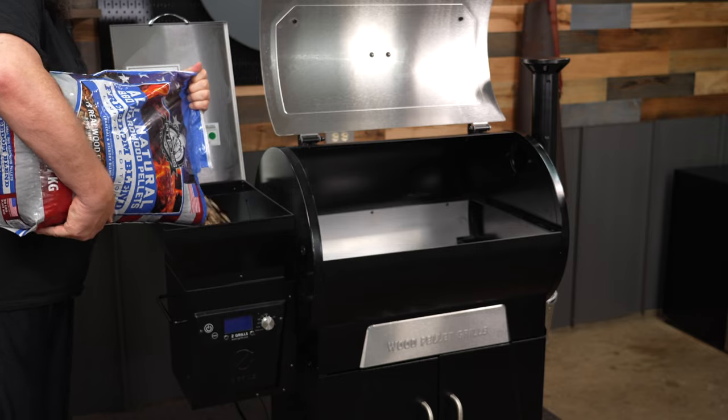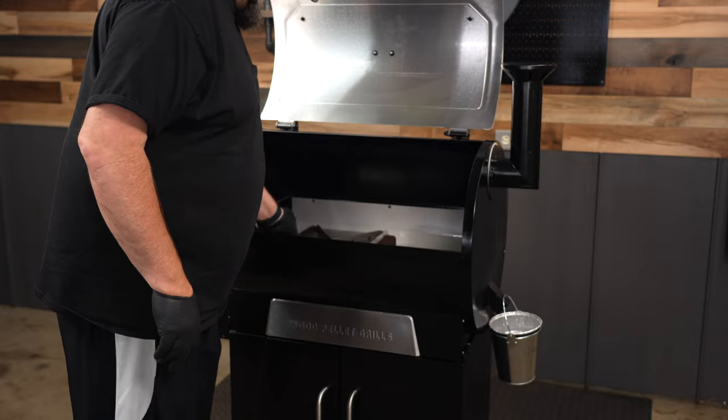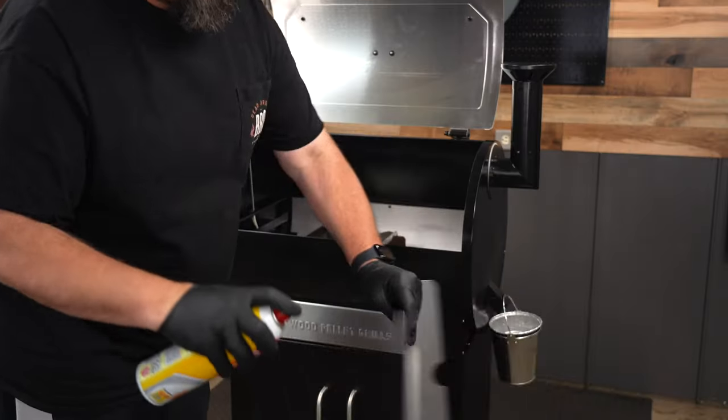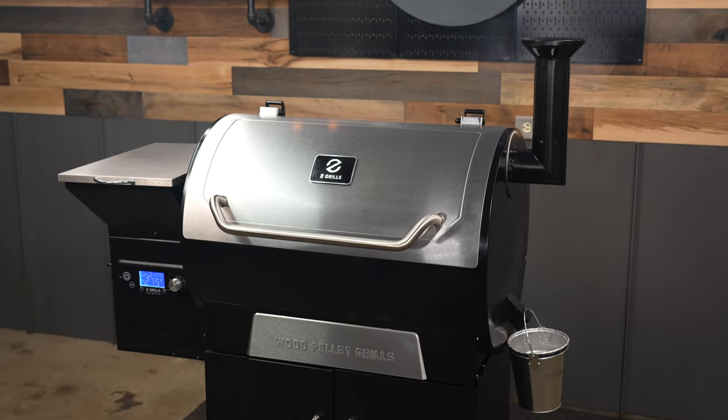The first initial startup — or as I call it, burn-off — on the Z-Grills 700D4E is pretty simple, but there's a few steps they want you to follow. The way they write their procedure, you know that when it comes time to cooking, this pit's gonna work.